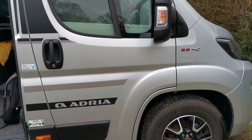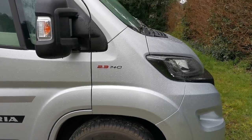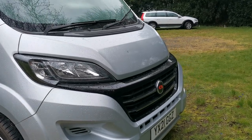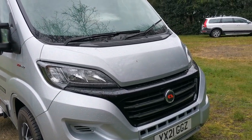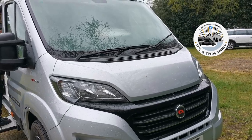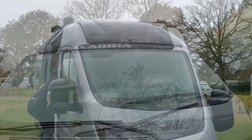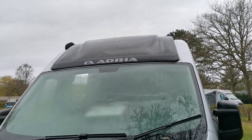We have the 140 brake horsepower engine on this one with the manual gearbox. Most people on the Facebook groups are going for the 180 brake horsepower. Just to mention, I'll put it across on screen - there is an Adria Facebook group which is well worth joining if you're thinking of getting one of these vans, to get ideas of what people have done modification-wise. One of the good things Adria did is putting that sun window in the top, which makes it much lighter inside.